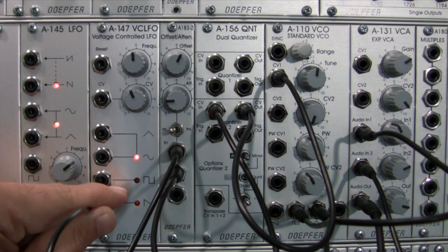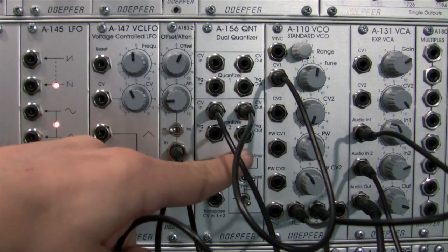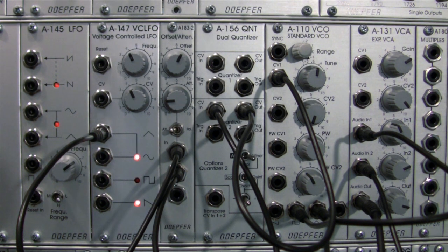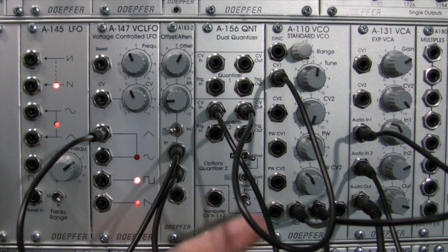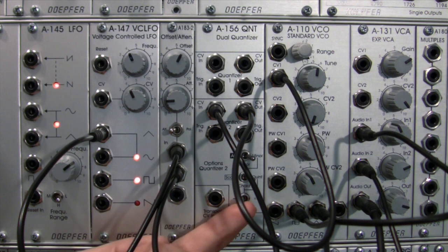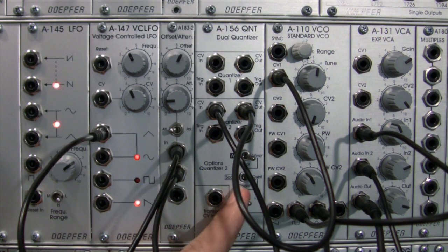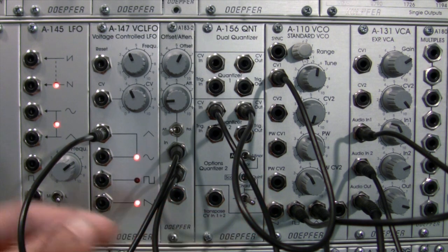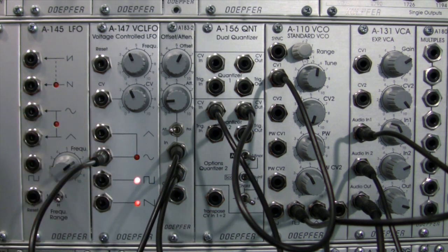So I think you get the idea of what the quint setting is going to do, but let's hear it in minor just to be thorough. I'm going to go back to triangle wave. Let's go without the seventh — just straight quint setting in minor. Now I'm going to switch on the seventh. Now let's flip into the sixth. Let's try a different waveform — let's go into sine wave. Right there we're in the sixth with the quint setting in minor.